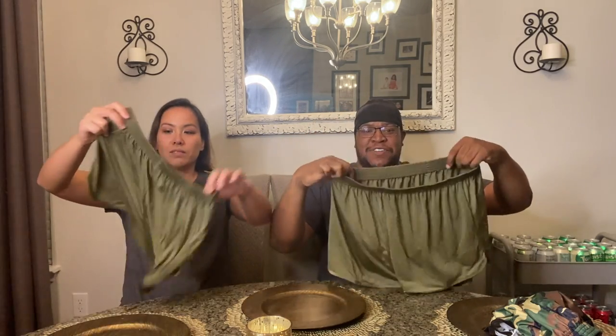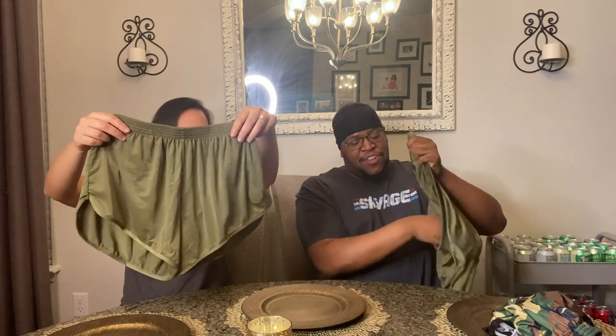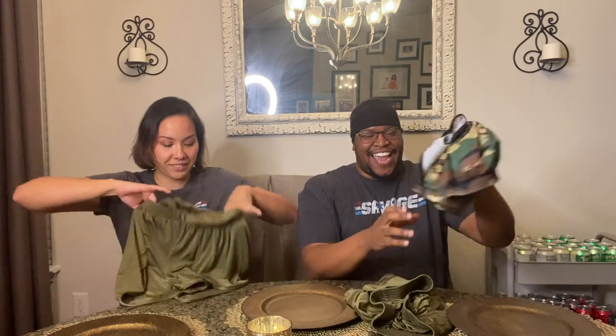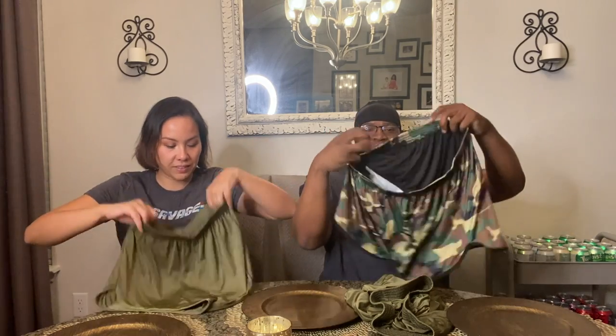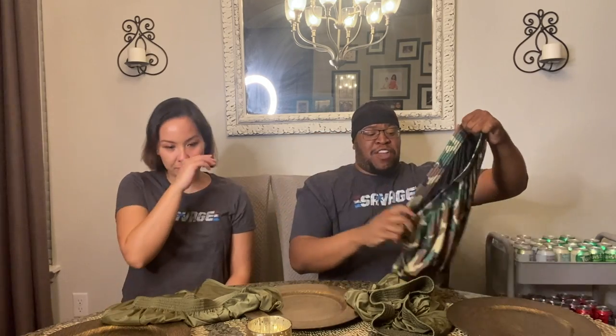The guys' pairs are both the same colors. This is the olive — the standard military olive green — and they come with the inner lining, even for the women. And they feel like silk. She's already wearing these, but we also got the camo. They look like big, great running shorts.